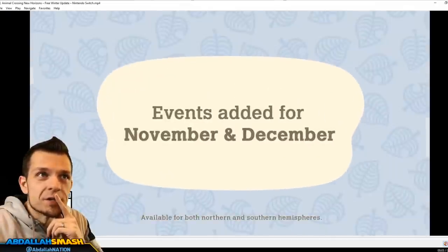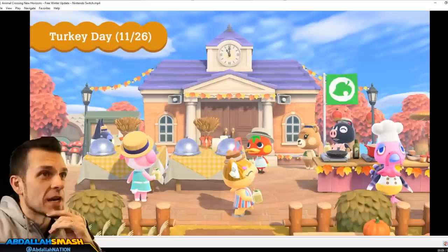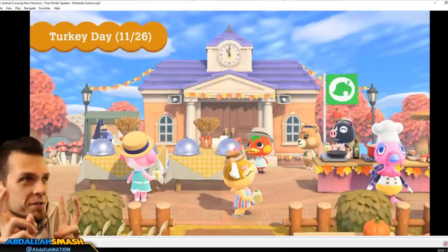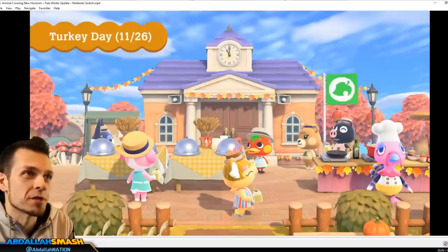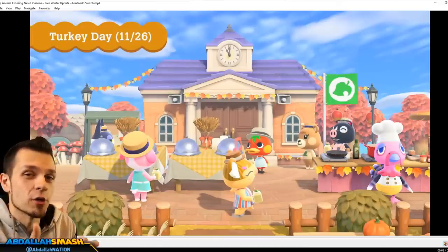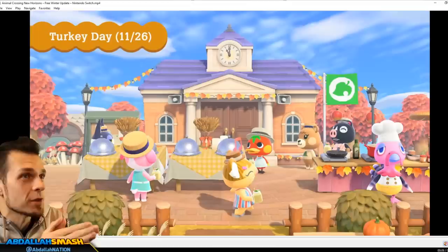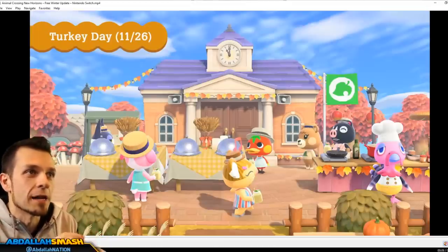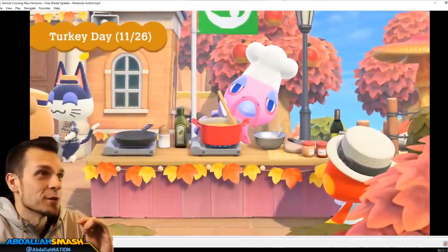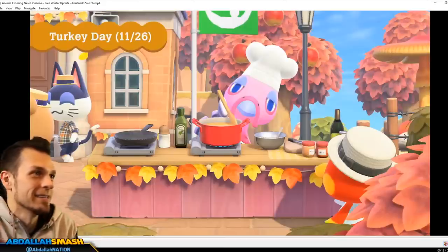Number two on our list is that Turkey Day is confirmed for November 26th. If you guys have watched my channel, we've shown you exactly the evolution of Turkey Day and Harvest Festival - what it was called in previous Animal Crossing games - from Animal Crossing on GameCube, City Folk on Nintendo Wii, and Animal Crossing New Leaf on Nintendo 3DS. As I predicted, we are going to be doing some cooking with Franklin, exactly like we did in Animal Crossing New Leaf.